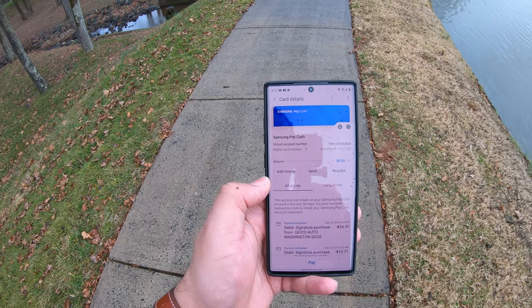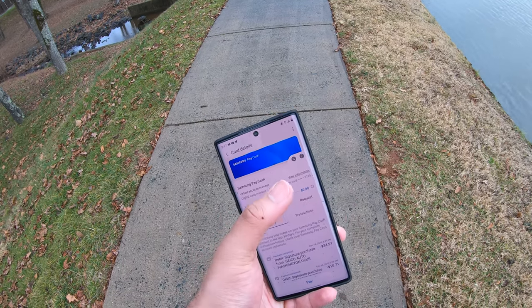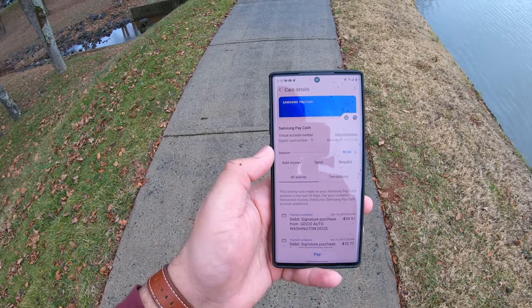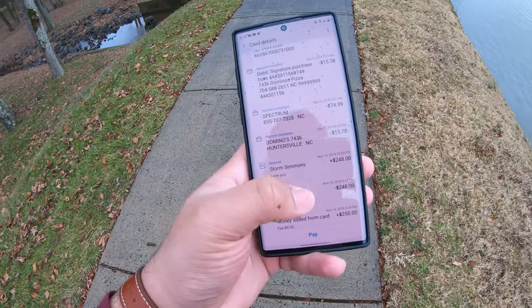When you click on the card you see the full list of options: add money, send money, request money, your balance, card information, and your recent transactions. Somewhere in those transactions is where I made my big mistake — you'll see a plus $248 and a minus. Let's get into what happened there, because that transaction completely failed. That was the moment I realized Samsung Pay Cash is not finished, and it's not a service you should be investing your time and money in quite yet. There's more work to be done and features that need to be added.